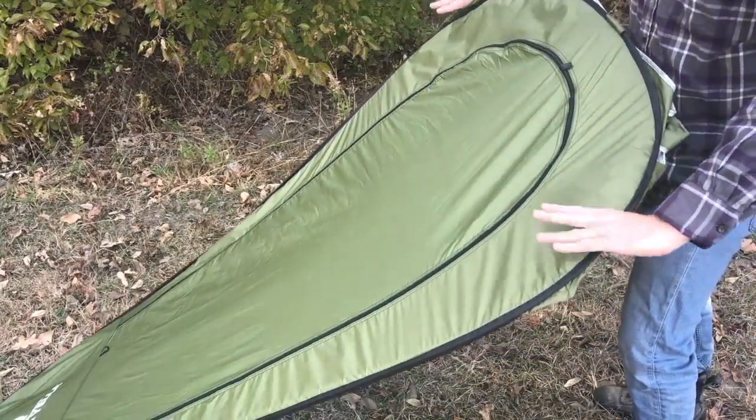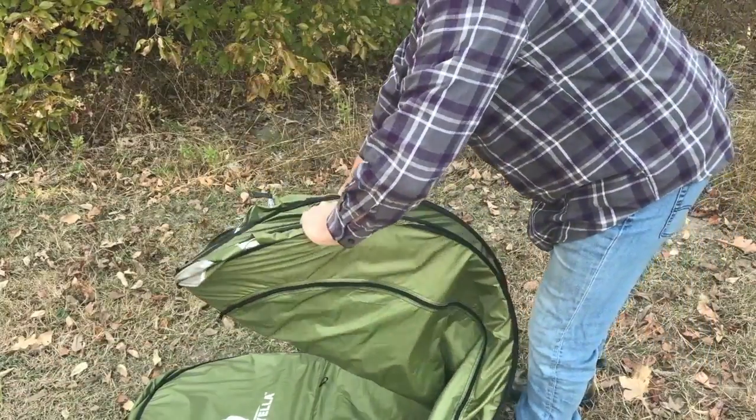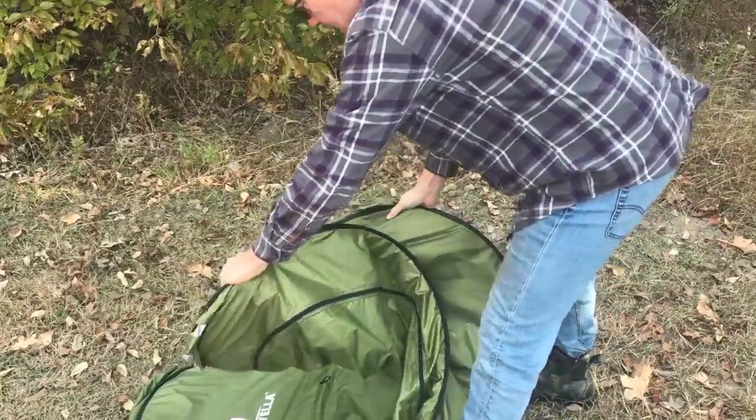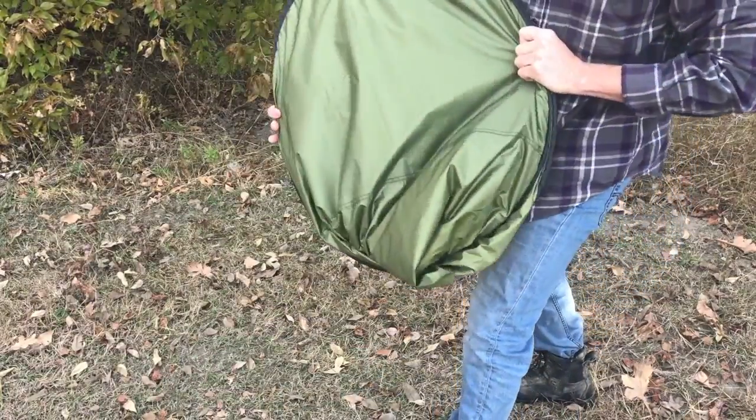So once you're flat like this, go ahead and grab on like this, hold the bottom down, and then twist. Flip your top side over like that, twist its bottom up — it just goes right into a circle, just like that, and you're ready to go.